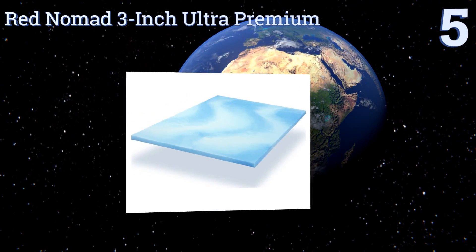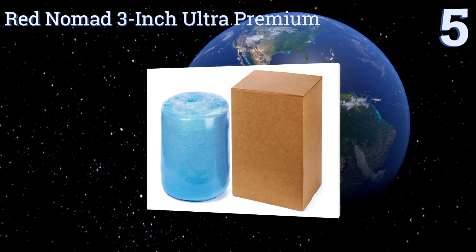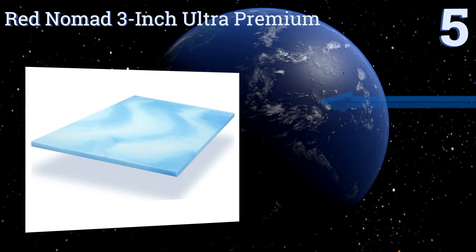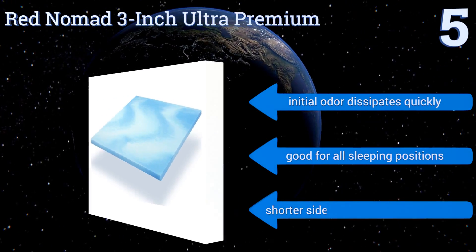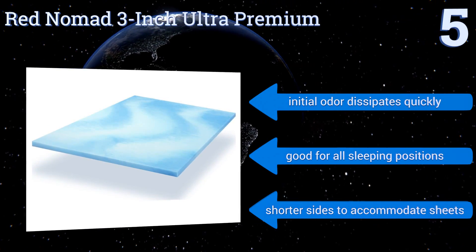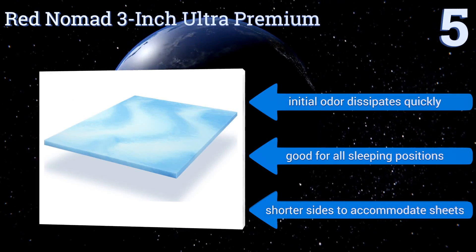Offering up our list at number 5, high-quality foam that's made in the USA gives the Red Nomad 3-inch Ultra Premium the ability to provide a restful night of shut-eye. Its cool-cycle polymer design traps cool air in and keeps heat out, so you'll avoid unwelcome sleep sweat. Its initial odor dissipates quickly, and it's good for all sleeping positions. It comes with shorter sides to accommodate sheets.